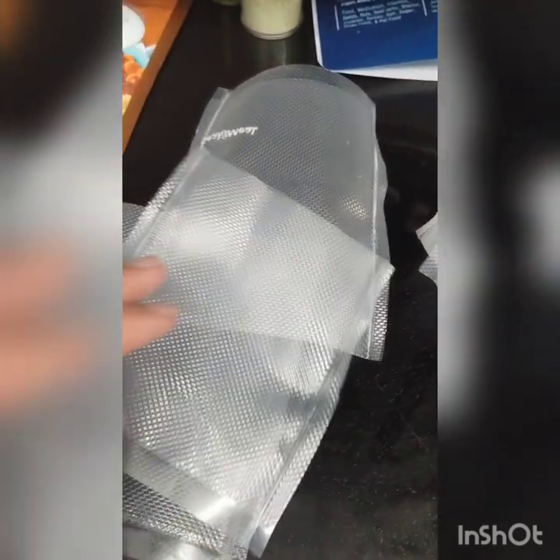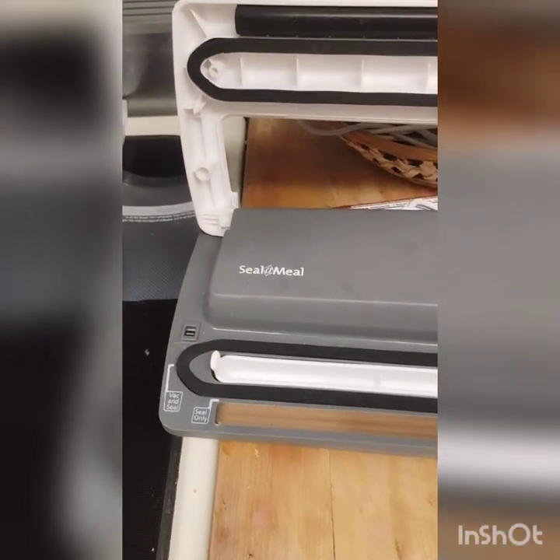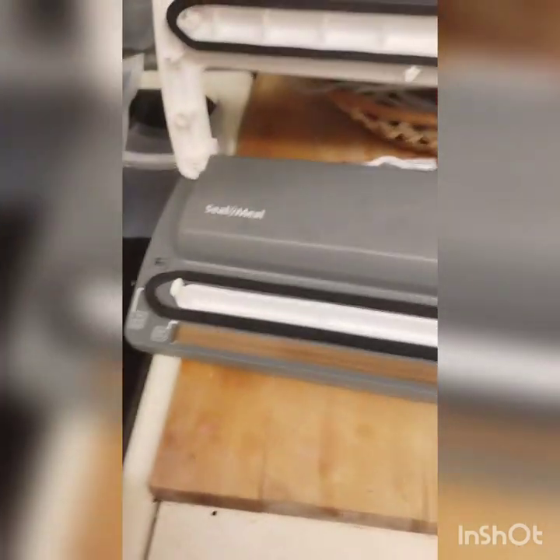These are the vacuum seal bags we're going to use. They come on a long sheet that you cut and seal to make bags in any size you want. This is the Seal-a-Meal vacuum sealer — I got it at Walmart for about 20 bucks and it's been working for almost a year.